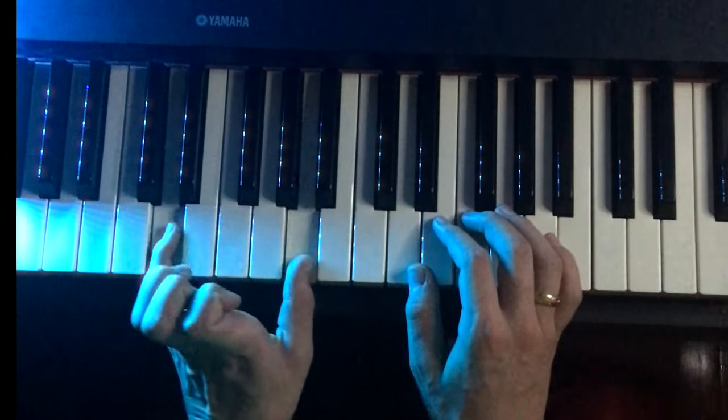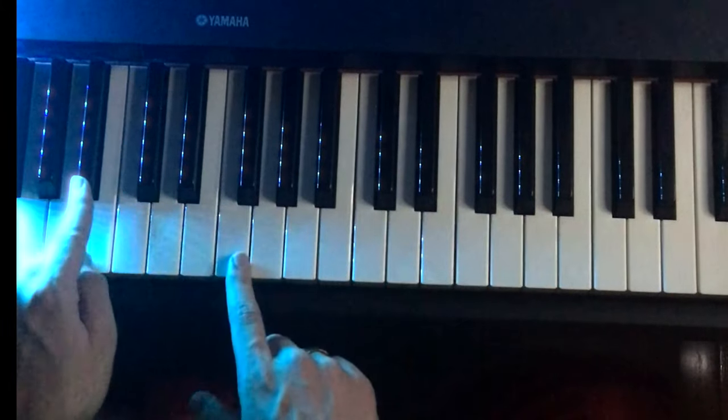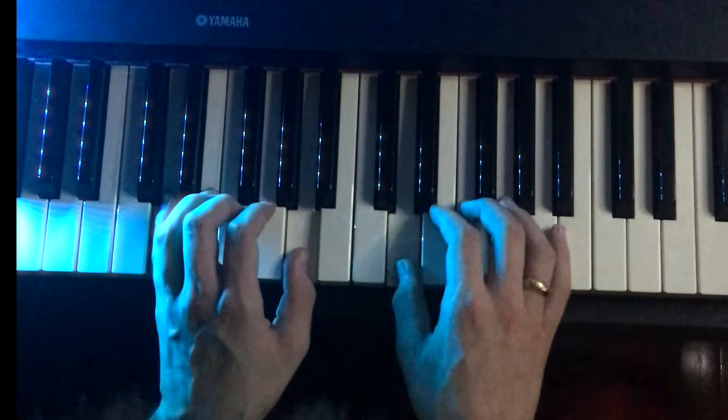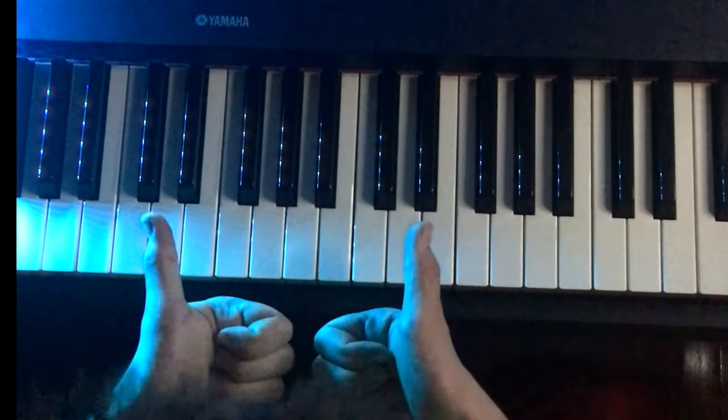From there, from the D and A, we're going to go to a B flat and an F in the left hand. B flat, F. D, E, F, B flat, F. There's the first part.